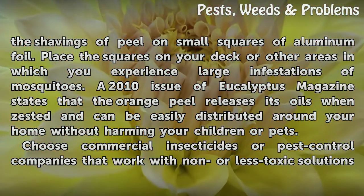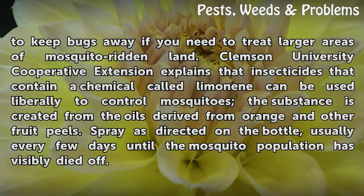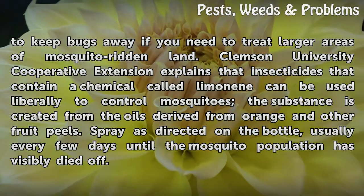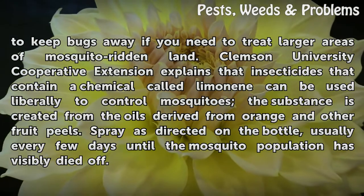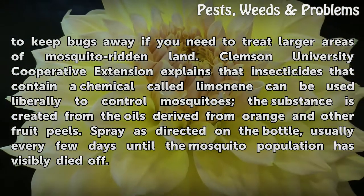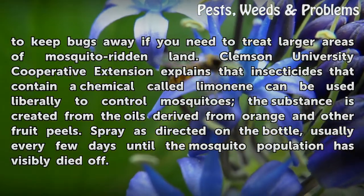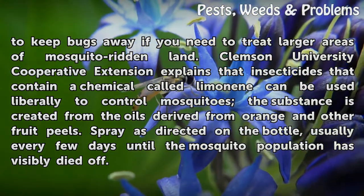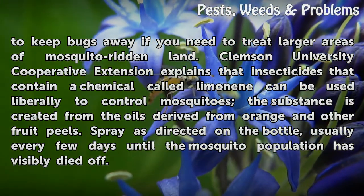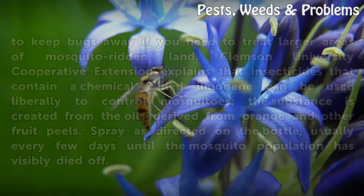Choose commercial insecticides or pest control companies that work with non- or less-toxic solutions to keep bugs away if you need to treat larger areas of mosquito-ridden land. Clemson University Cooperative Extension explains that insecticides containing a chemical called limonene can be used liberally to control mosquitoes — the substance created from the oils derived from orange and other fruit peels. Spray as directed on the bottle, usually every few days, until the mosquito population has visibly died off.